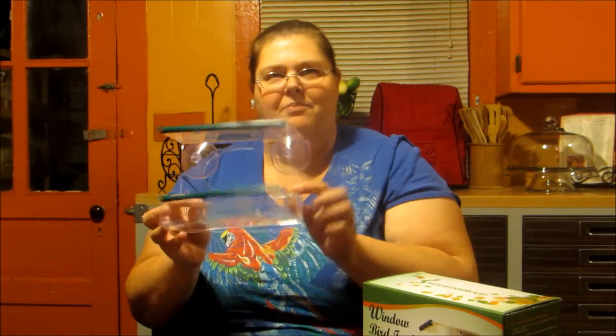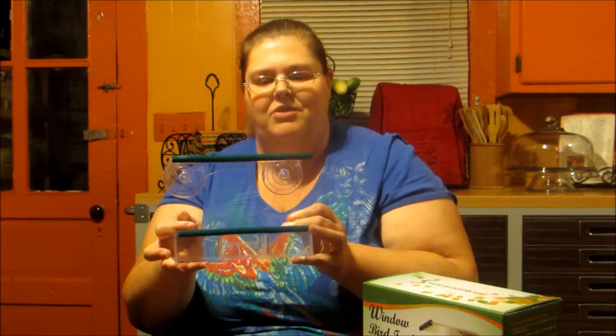So a good window in our house would be one of my daughter's rooms, because it's away from the trees and everything. But other than that, they could pretty much get to all the windows.